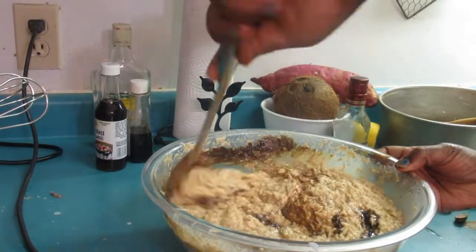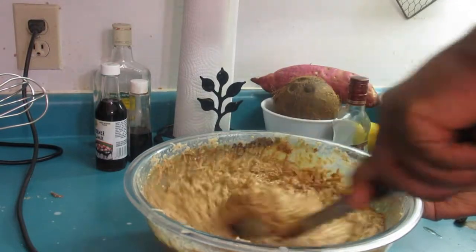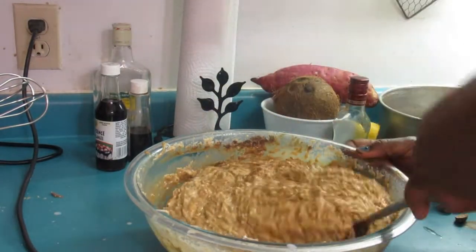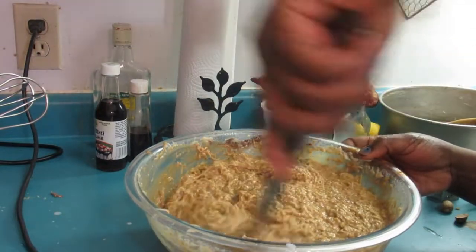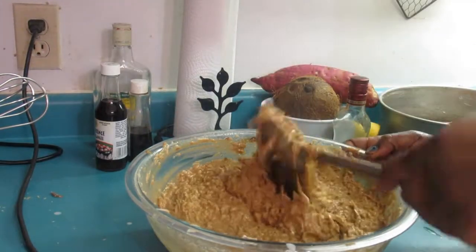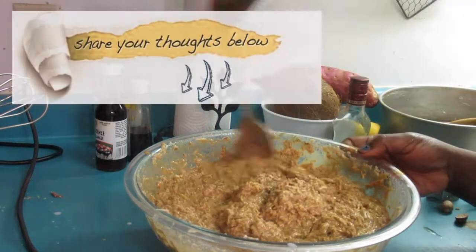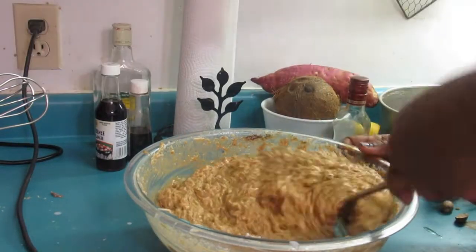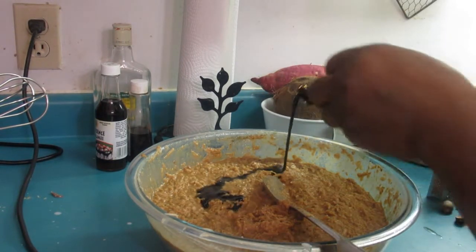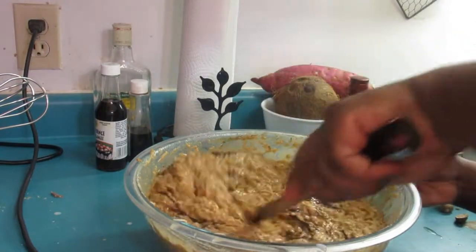We have our browning, so we're just going to mix it in and incorporate it. My question for you is — have you ever had sweet potato pudding? If so, where did you get it — in the Caribbean, Toronto, somewhere in the United States? Did you make it at home? Let me know! This is beautiful. If you want to add more browning, go right ahead — I'm just going to add a tiny bit more.